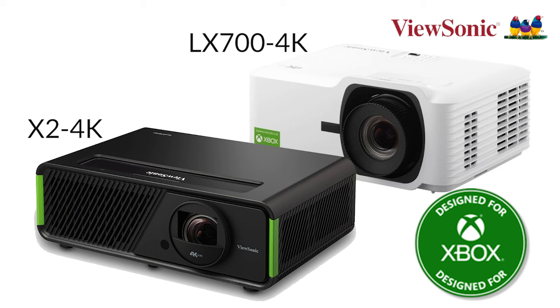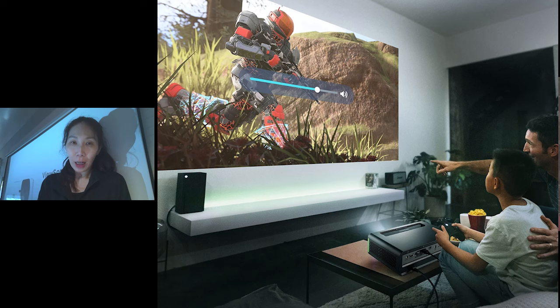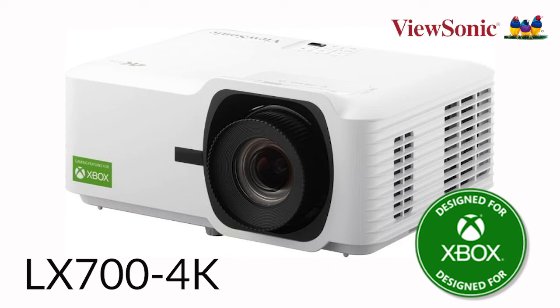You can control the projector with your Xbox controller. It has ultra-low lag required for gamers, optimized picture quality, and can play exclusive resolutions and frame rates that optimize your Xbox experience. ViewSonic had a great successful launch with the X2 4K — the world's first Designed for Xbox projector — and now the LX700-4K is the next addition to that family, designed for both Xbox gamers and home theater.